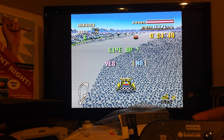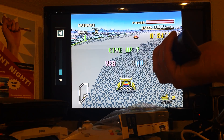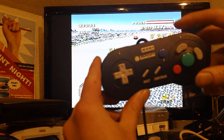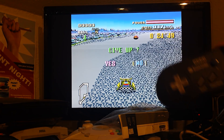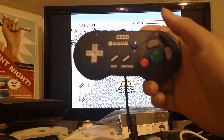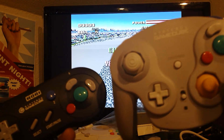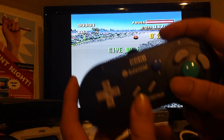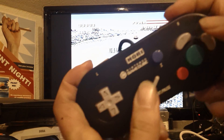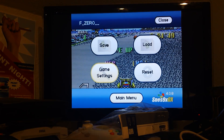To get to the menu for this emulator, it's a bit funky. A lot of the emulators for the GameCube, you just press Z or select — pretty much the same thing. There's no select on the GameCube; there's a start button in the center. A lot of the emulators will use the Z button as select or as a menu. In this one, you've got to hold L, R, X, and Y. Then you can save, load, game settings, or reset.